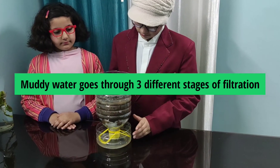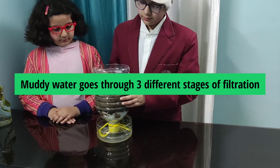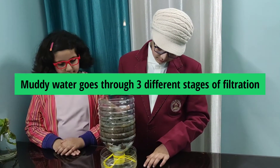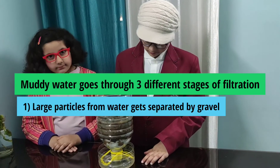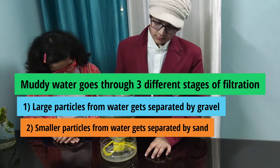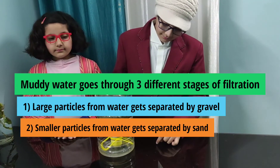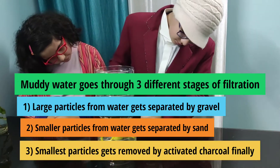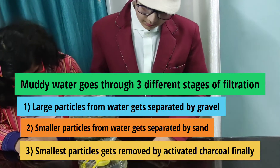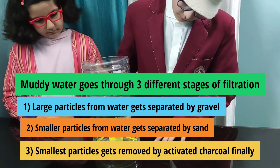The muddy water goes through three different stages of filtration in our system. Large particles are separated from the water as they pass through the rocks. Then smaller particles are removed when they pass through the sand. Finally, the water passes through the activated charcoal, where the smallest particles are removed and some chemicals are removed as well.